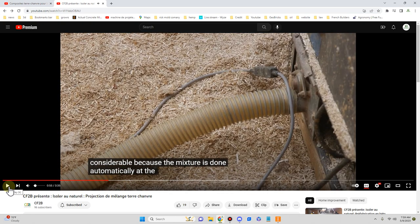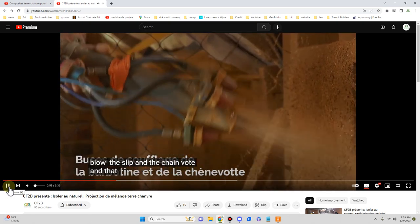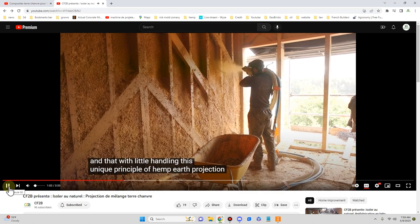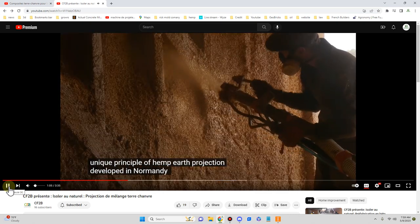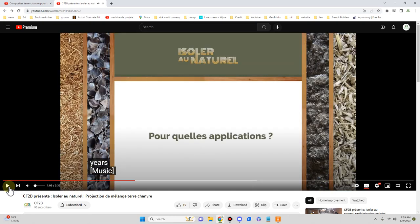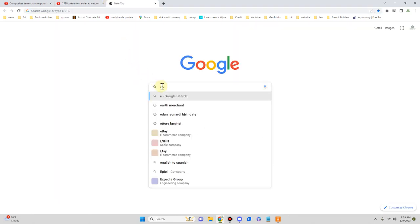Anyone that operates blown cellulose machines recognizes this machinery. Now, Euromare would want you to buy their entire setup. I'm going to do a complete review on Euromare, but let's go look at it real quickly.